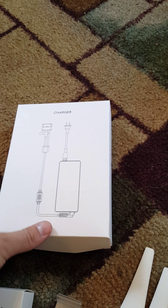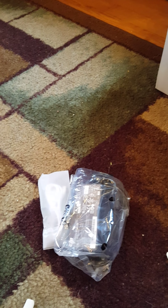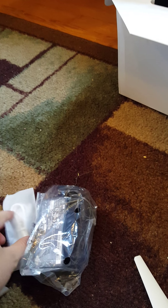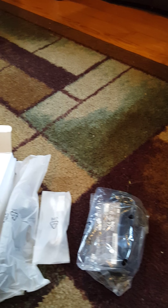Here's the charging pack — I think the battery comes inside of that. Yeah, here's the charger, here are some cables. The battery might already be on the drone, but here are the charging cables and a cable to connect your phone or tablet to the controller.